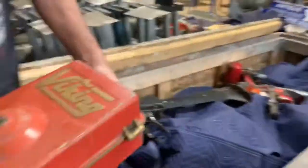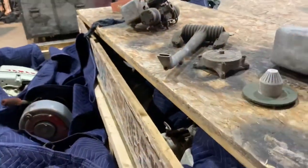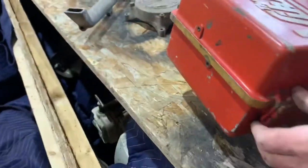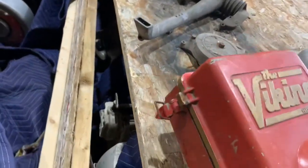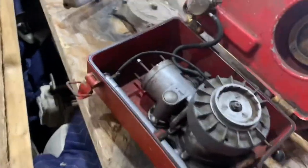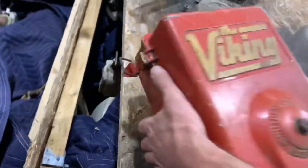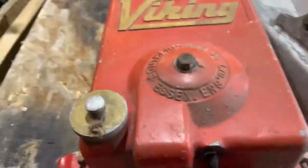Oh look at this — it's a Viking! It's actually an outboard motor. No way — that's a motor, yeah. It's just missing the leg but I'll figure it out. So it's an actual outboard motor. The fuel tank's in the top — they call them toolbox motors. I couldn't have come up with a better name than that, because she is like a toolbox.